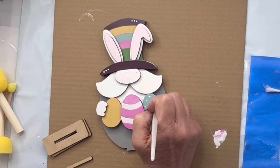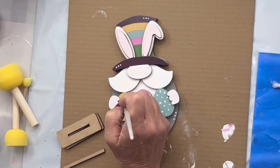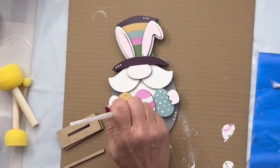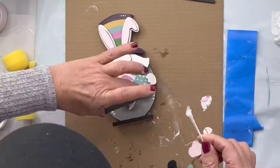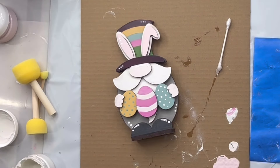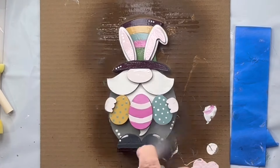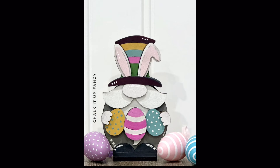Then I'm going to do my dots — I like to do this before I put them together. I'm going to do polka dots on my eggs. Then I'm going to glue him to the stand, apply the shoes, and spray him with our clear coat from Rust-Oleum. This cutout can be found at chalkitupfancy.com. Thank you so much!